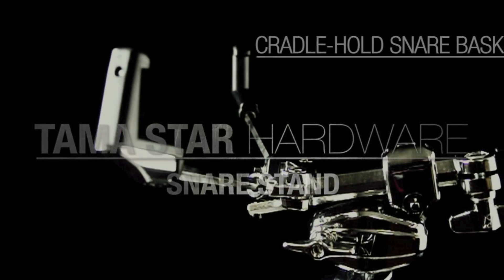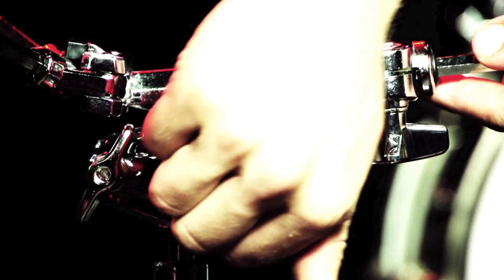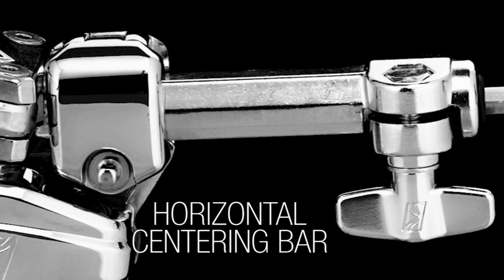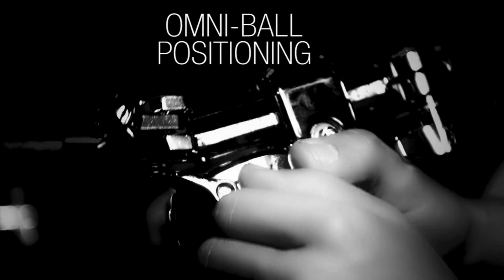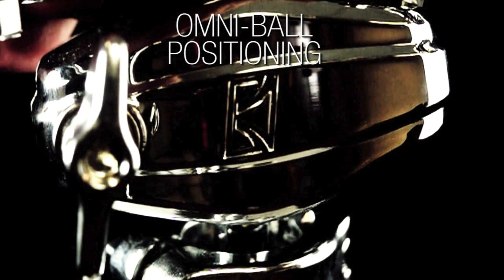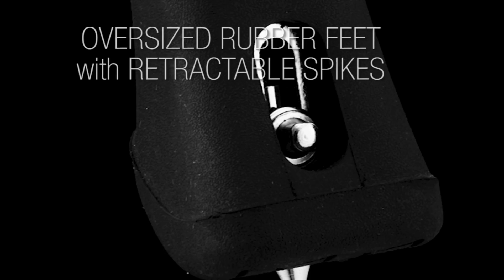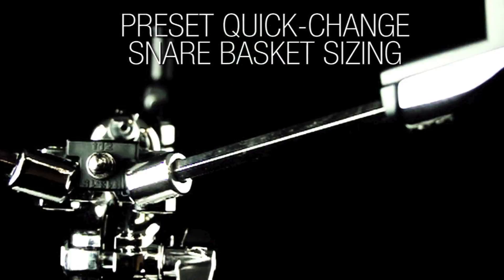This is rock solid. This is my favorite stand out of all the ones they've just made. Really, TAMA has thought of everything with this amazing snare drum stand. Everything seems stronger — as you're turning it, I could feel this just seems like a stronger product. This does everything amazing. This is TAMA's masterpiece.